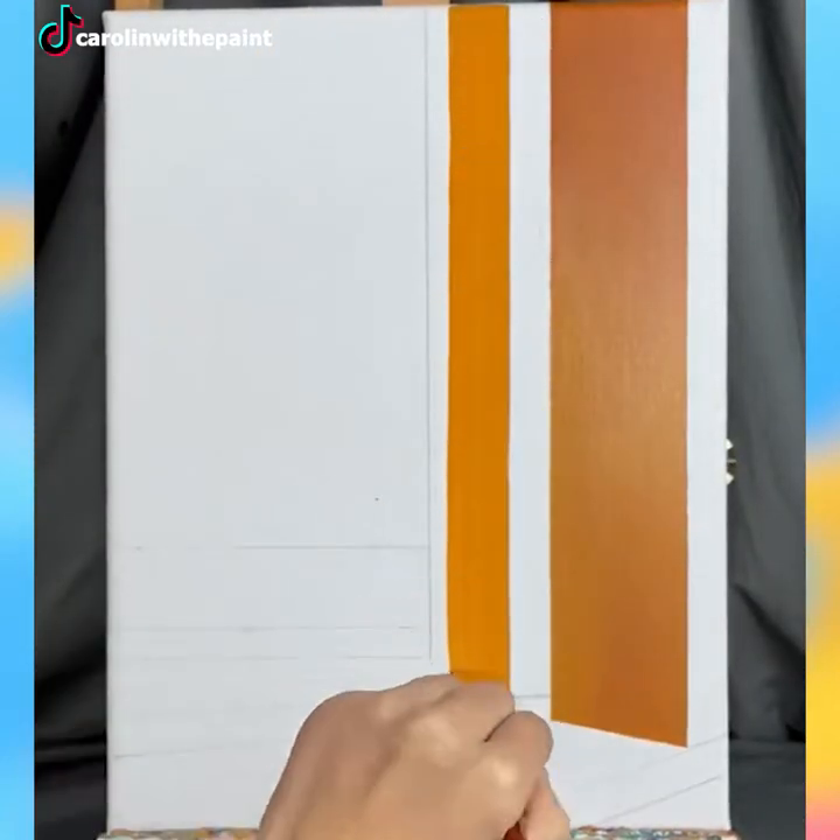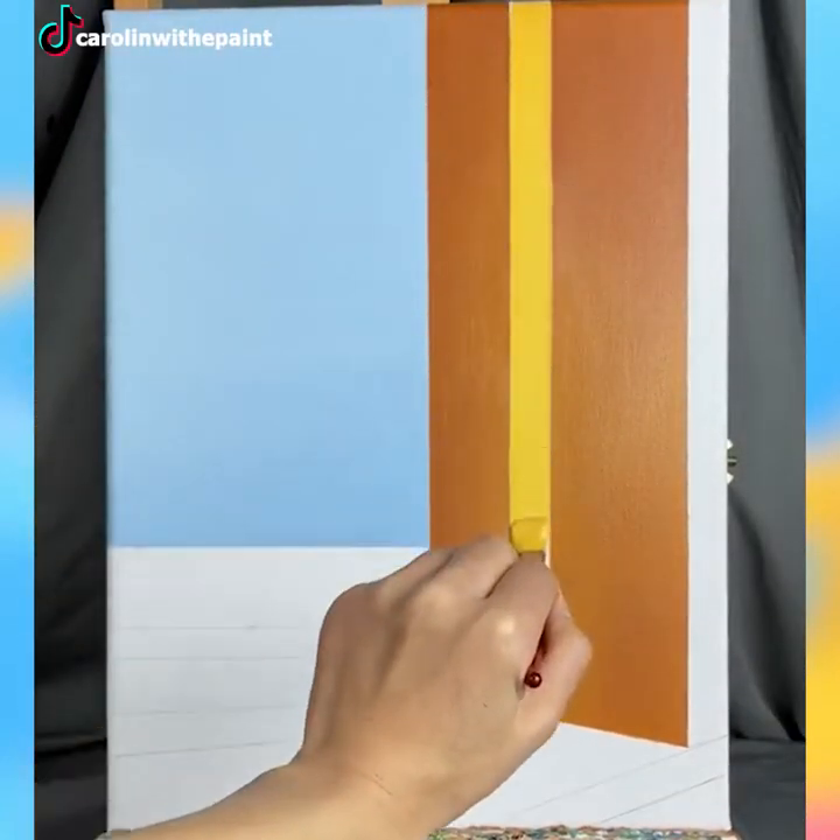Has it ever crossed your mind that it's a gift to be able to turn a white empty canvas into a marvelous scene?